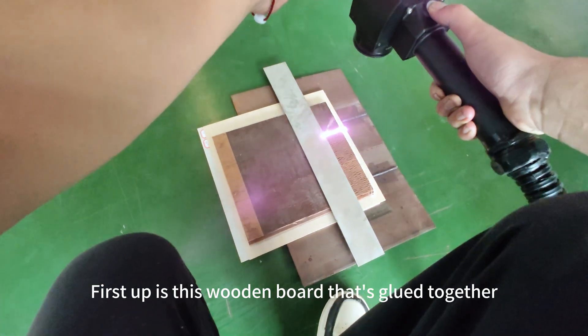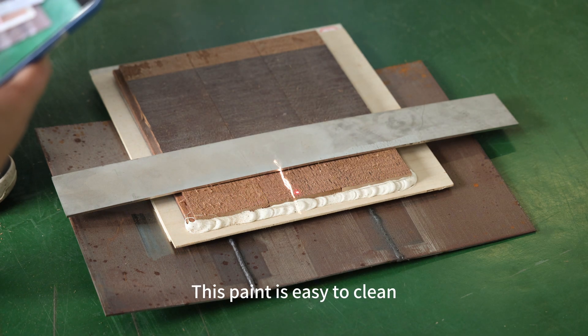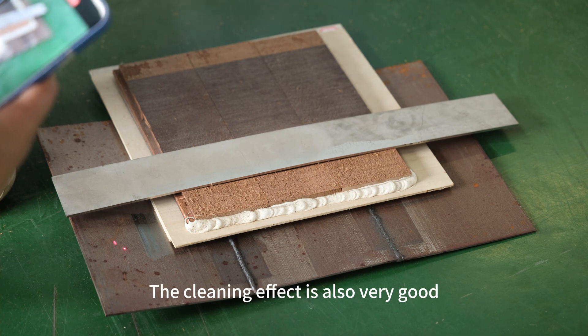First up is this wooden board that's glued together. This paint is easy to clean — it was cleaned up in no time. The cleaning effect is also very good.